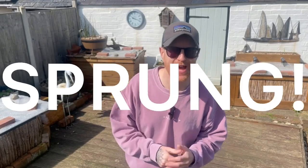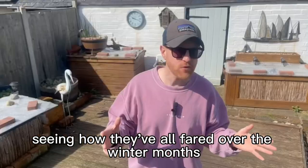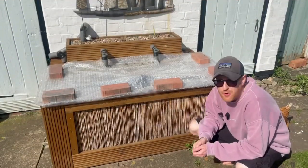What's going on guys, spring has sprung and in today's video we're going to be opening up the ponds, taking off the covers, seeing how they've all fared over the winter months, checking in on all of the fish, and I'll also be sharing my plans for pond season 2023. Starting off with the above ground mini pond here.